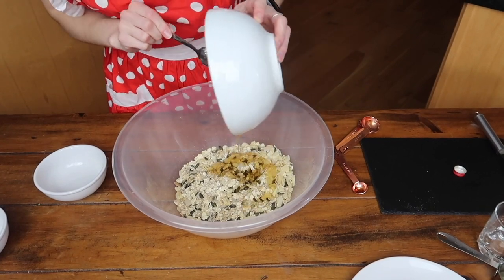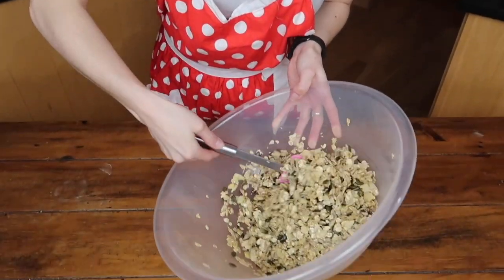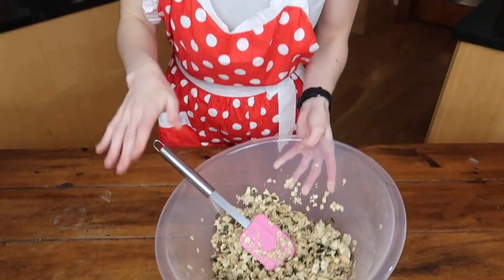Once that's all combined, add your wet ingredients to your dry ingredients and give it a really good mix. If you feel like you don't have enough, you can always add more agave, honey, or oil. I usually like to add peanut butter, but since I'm on a health kick I've decided to cut back a little — so we won't be adding that today, but it's completely optional if you'd like that extra peanut buttery goodness.